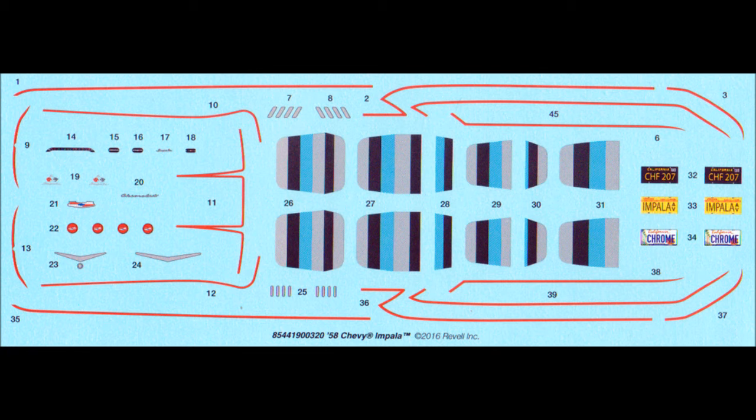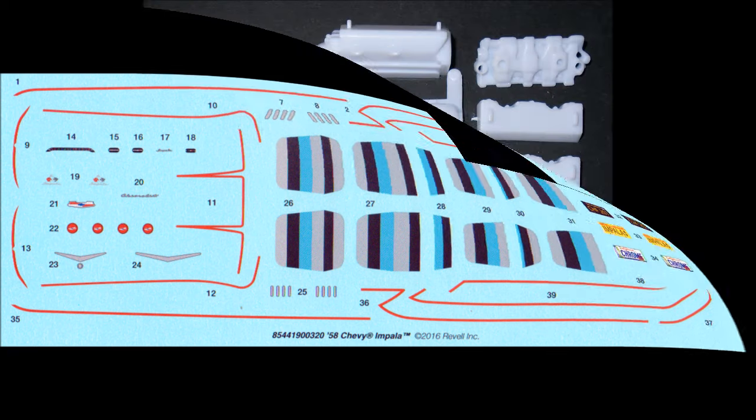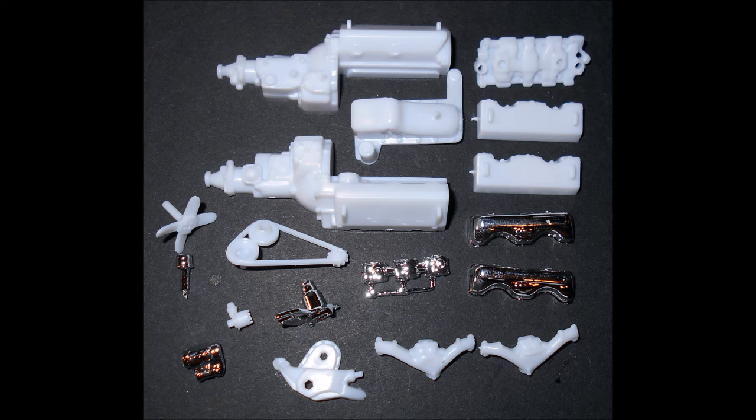Always use the manufacturer's safety and use guidelines when using any of the products mentioned in the review for your own protection. For the majority of this build, I use Model Master Liquid Cement, but other adhesives include superglue and white glue for parts that require strength or clearness. Tamiya acrylic bottle paints are used through a spray airbrush, and occasionally I'll use a rattle can spray paint for things like primers.